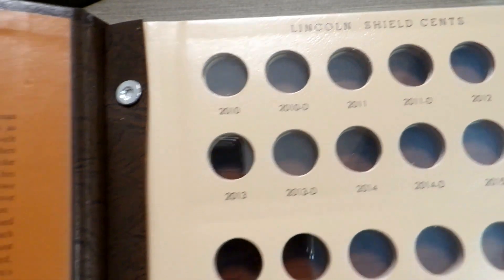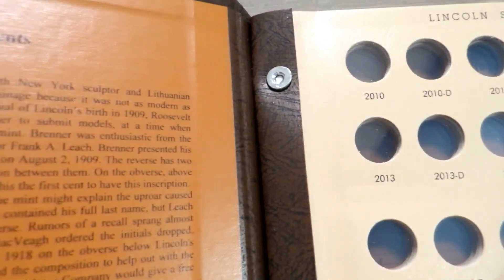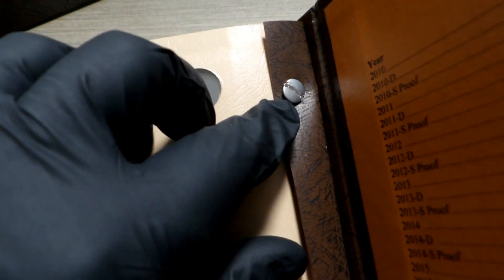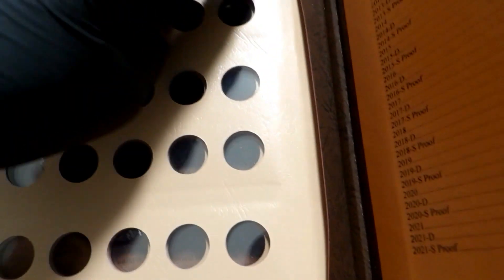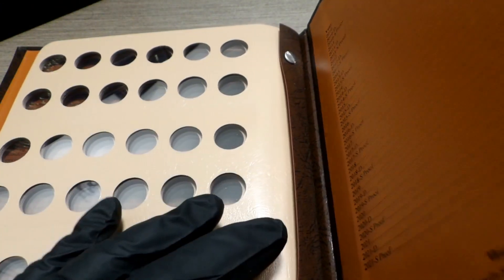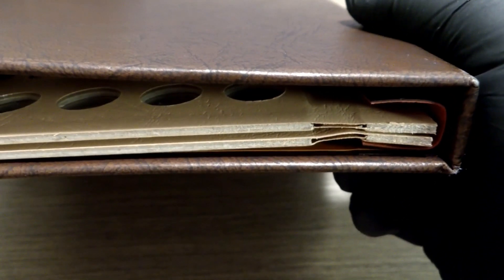For those of you who have never seen a Dansco, it looks like a hole with a bolt in it — that's because it is. On the back side you can see a little screw. There are two screws, and you unscrew those to take a page out, put another page in, or add pages to it if the binding allows — which would probably take one or two additional pages.